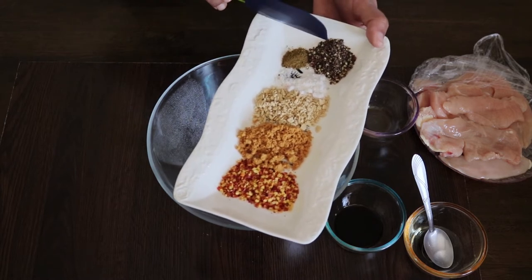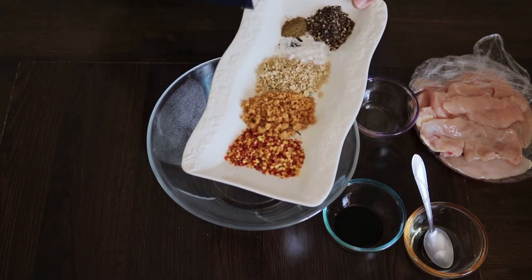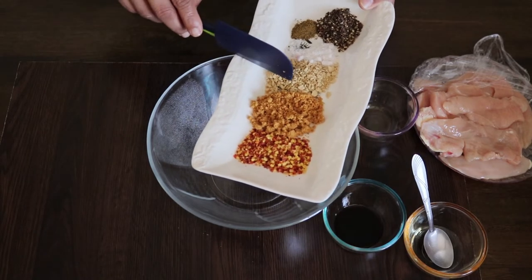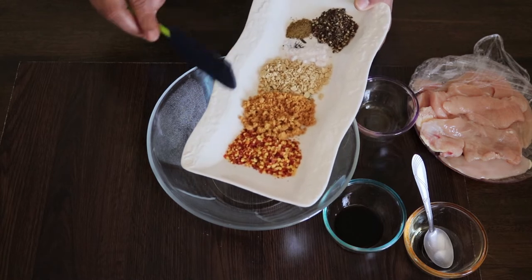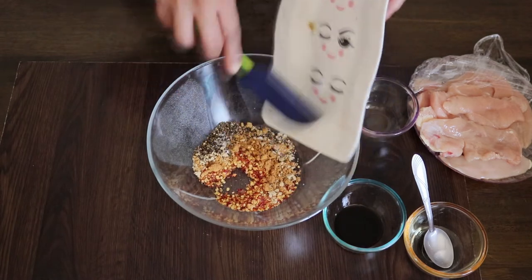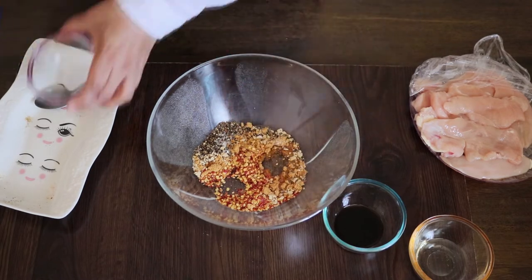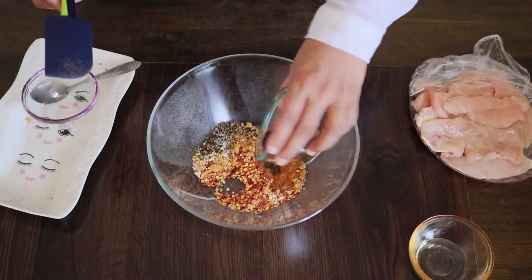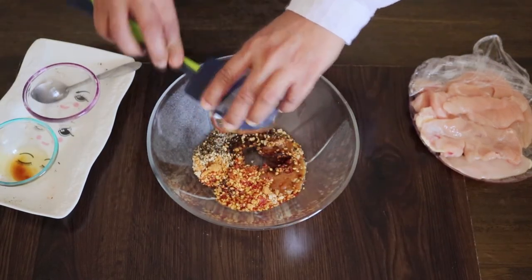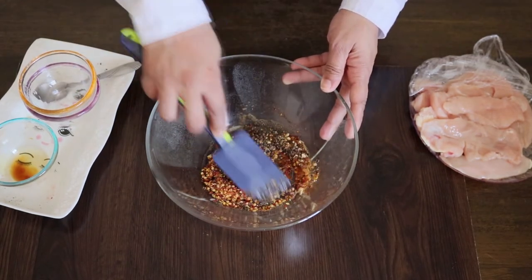Add 1 teaspoon of garlic powder, 1 teaspoon of vinegar, 1 teaspoon of soy sauce, and 1 teaspoon of oil.